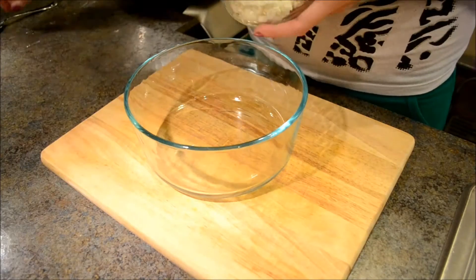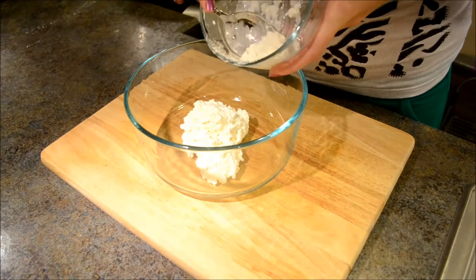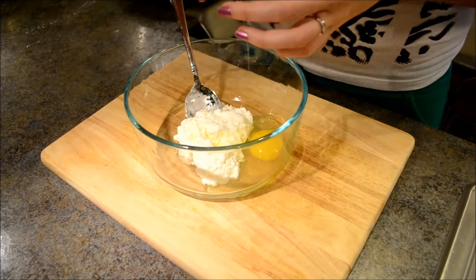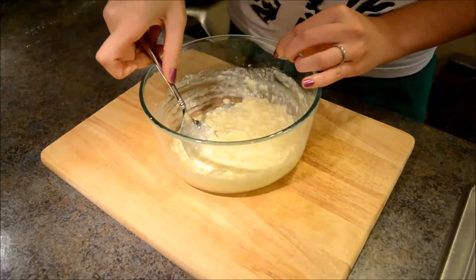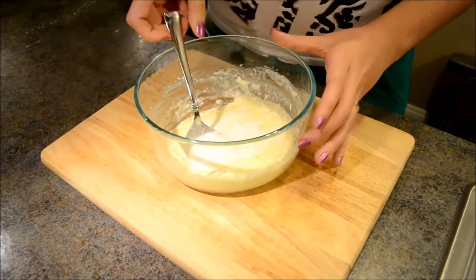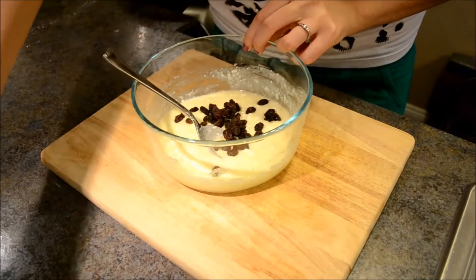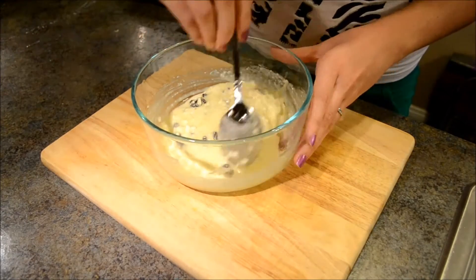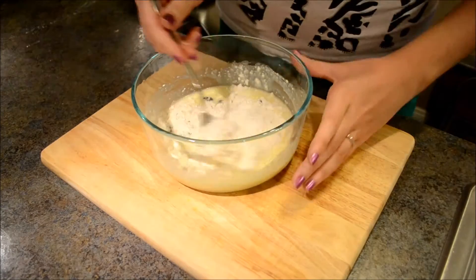In a bowl, add cottage cheese and an egg, and mix well. Now add the sugar and mix again. Now add the raisins — you don't have to use raisins, you can use cranberries or prunes. Now add flour and mix again.